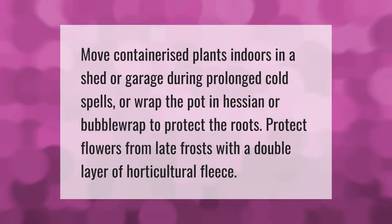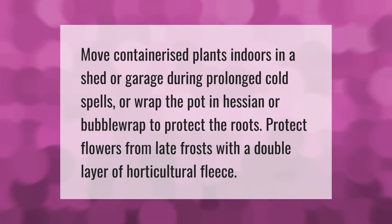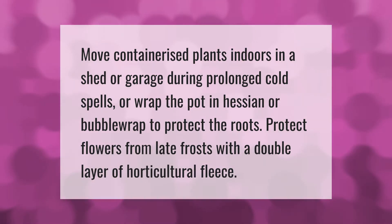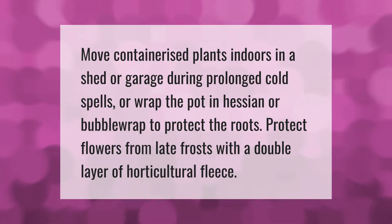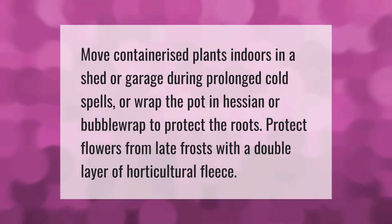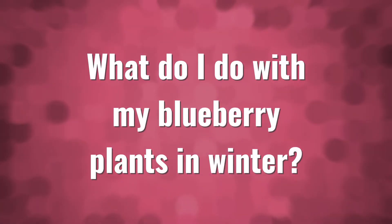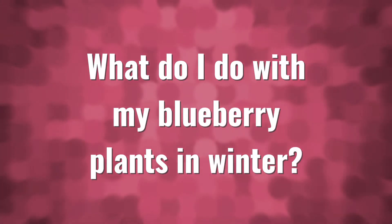Move containerized plants indoors in a shed or garage during prolonged cold spells, or wrap the pot in hessian or bubble wrap to protect the roots. Protect flowers from late frosts with a double layer of horticultural fleece.